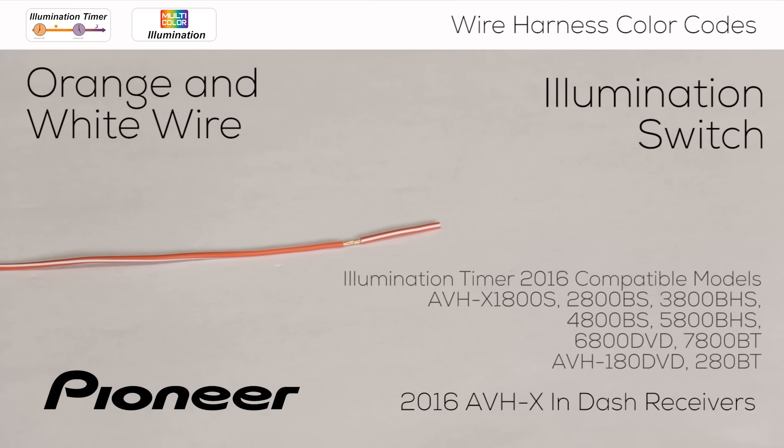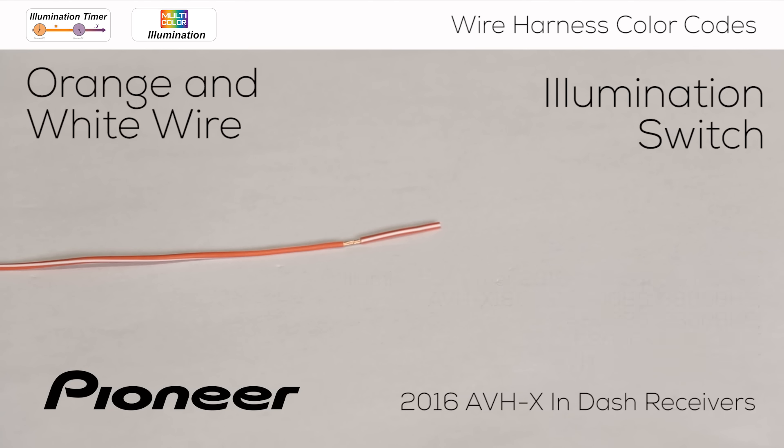To solve these issues, many Pioneer in-dash receivers also have an illumination timer that can dim the illumination automatically based on the time of day. For more information on the illumination timer, be sure to check out the dimmer settings video with the link in the description below. If you don't use this wire, be sure to properly terminate the end of the wire so it will not come in contact with other wires or metal in the vehicle.